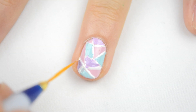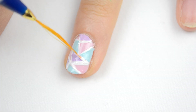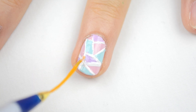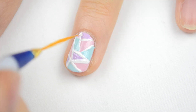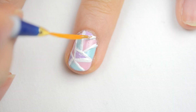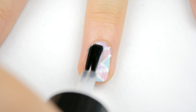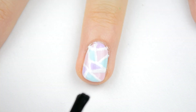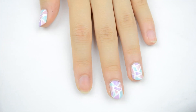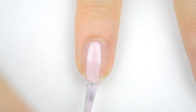To fix up those messy lines, I'm just retracing the white lines with the striper again, which will make it a lot more neat. Finally, I'm applying a top coat to smooth out any bumps and to make my nails look super glossy.